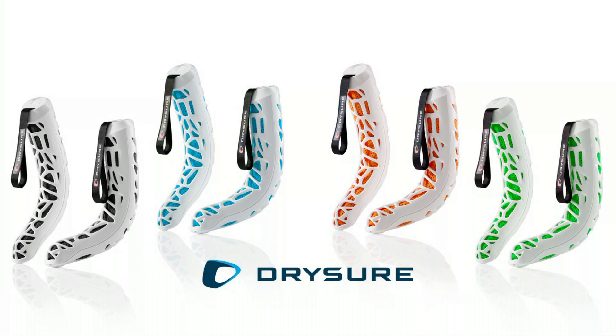One last thing to point out: high heat damages leather. So even if you're using the Drysure system at home, you can guarantee the shoes you put in are the shoes you'll get back out — just a whole lot drier. If you're an outdoors person looking for a dry foot solution, check out the Drysure system.